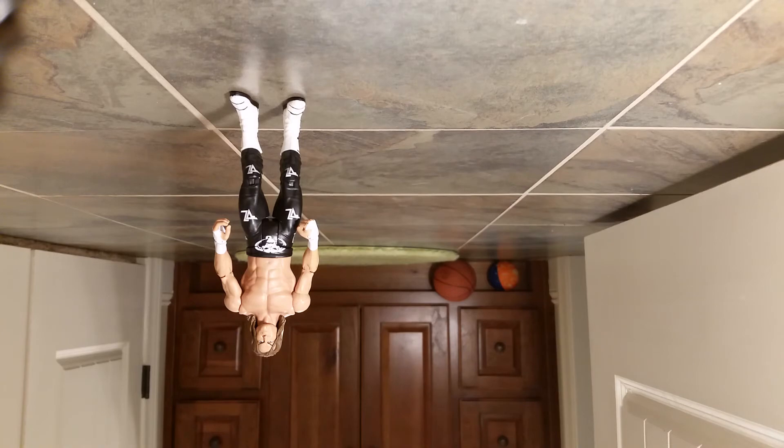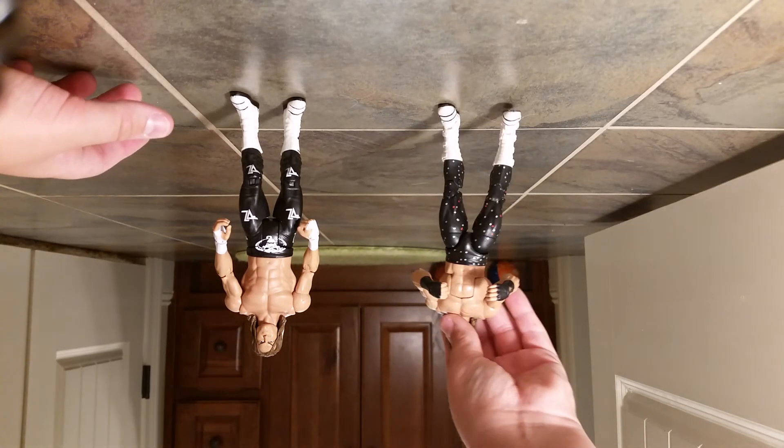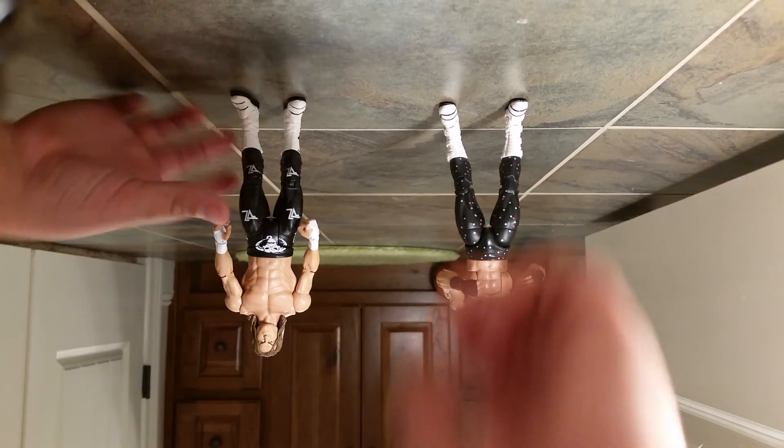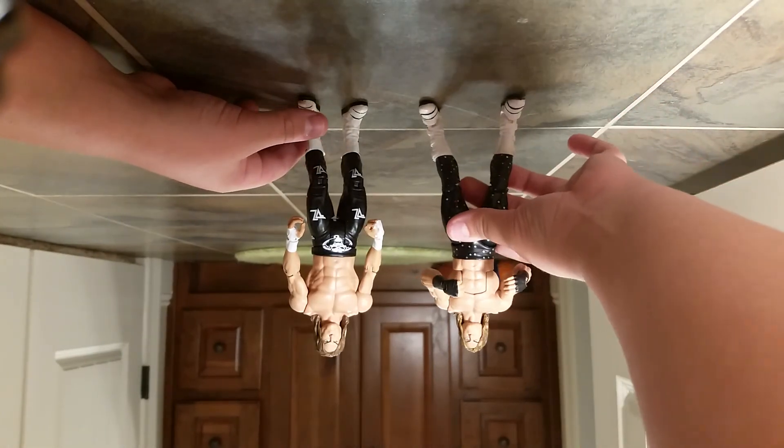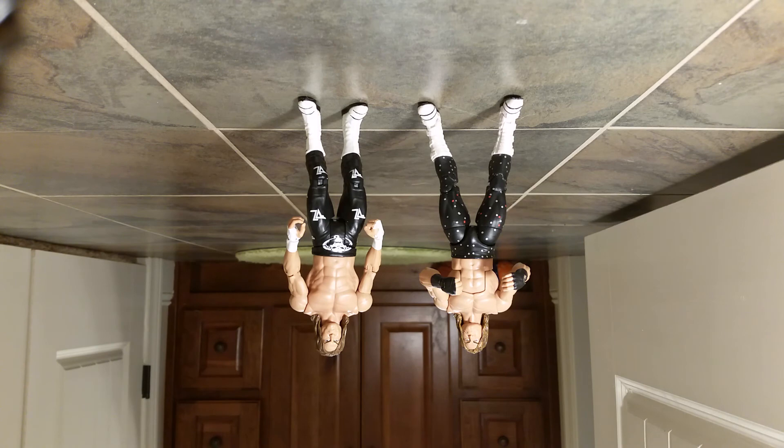That concludes this how-to on head swapping your WWE action figures. If you did enjoy, don't forget to always like, comment, share, and subscribe. I'll see you in the next one. Peace.